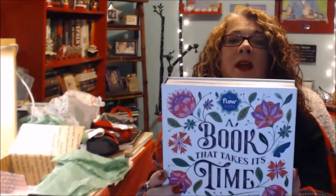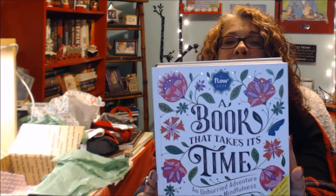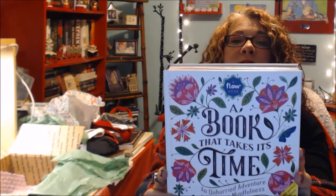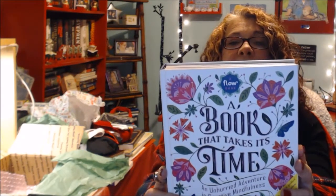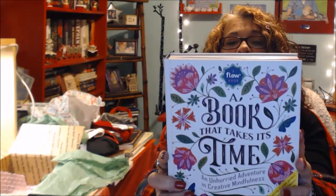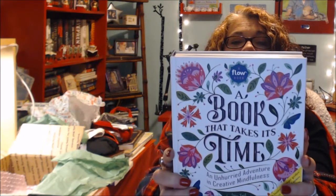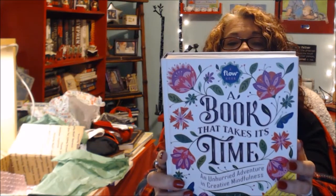It was Flow — a book that takes its time, an unhurried adventure in creative mindfulness. Take time to breathe, take time to create, take time to reflect, take time to let go. This is a mindfulness retreat between two covers, filled with bound-in postcards, mini journals, stickers, and decorative papers for collaging, and many more surprises to encourage slowing down and appreciating the little things. Move slowly and with intention through the pages and discover the sweet place where life can be both thoughtful and playful. It's by the magazine Flow.